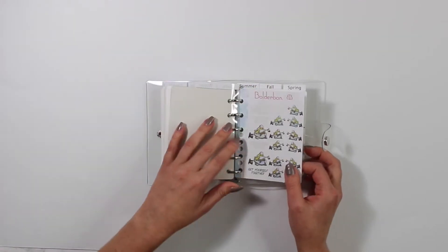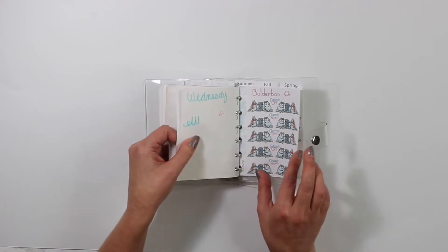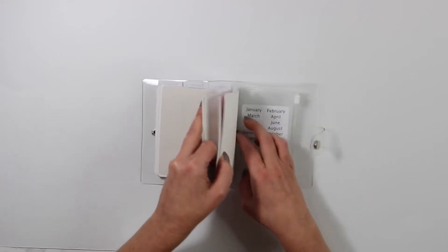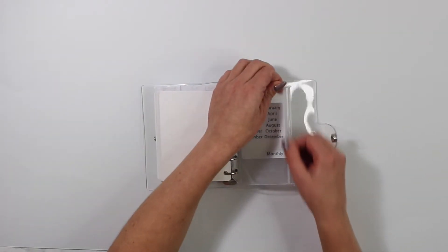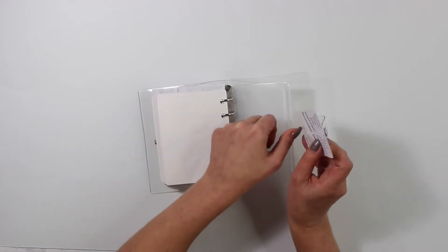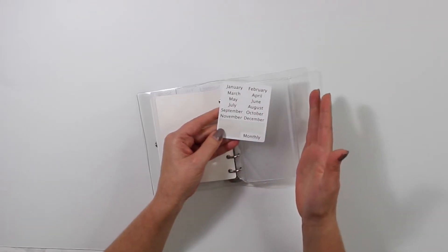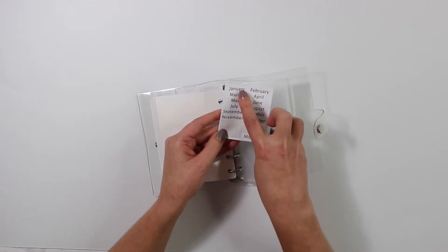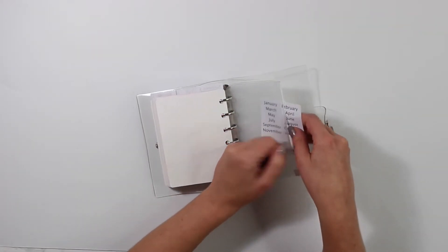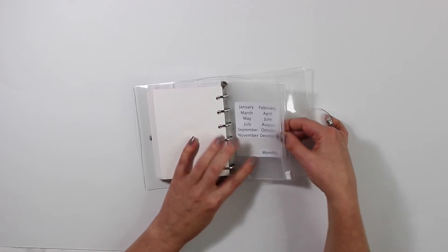I also have winter stickers with all of my cute snow Bon Bons, plus spring, summer, and fall. In the back there's a little zipper pouch carrying the extra tabs. You guys also have the choice to use this like a planner — it comes with January through December, or you can separate stickers by winter, spring, summer, and fall instead.